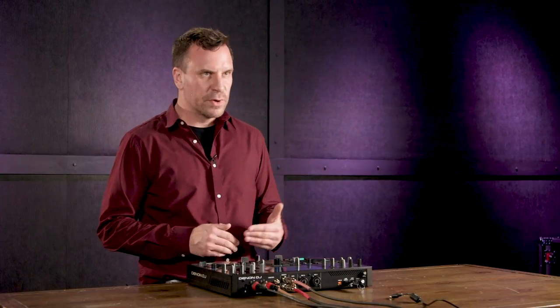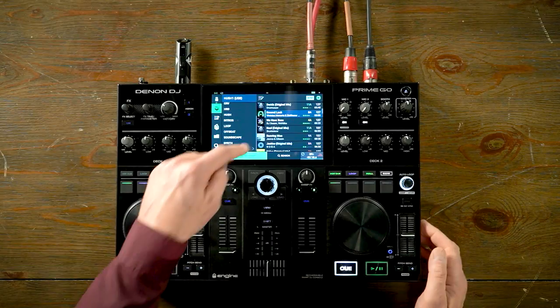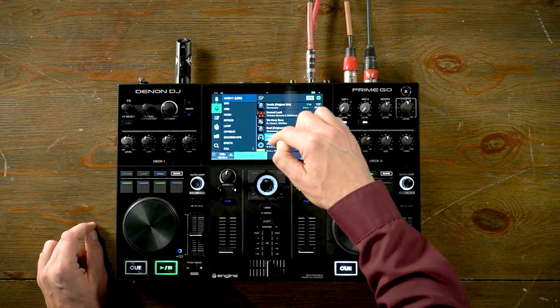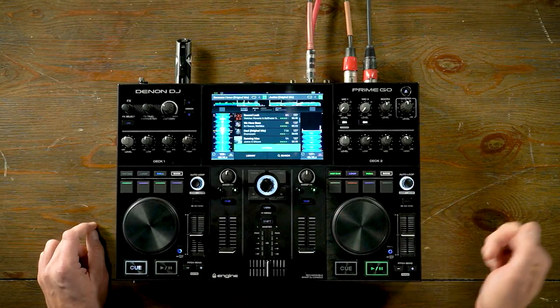Another unique feature exclusive to the Denon DJ Prime series is track preview. Just like the Prime 2, Prime Go, SC6000, and SC6000M, you can pre-listen to a song through your headphones from the browse screen before loading the track. This is a huge time saver if you have multiple edits of a song or new songs you're not sure about — you can just preview it in the browser quickly and easily. Simply click on the artwork of the track to activate track preview, then needle drop through the song in your headphones, and swipe to load it to the corresponding deck when ready.